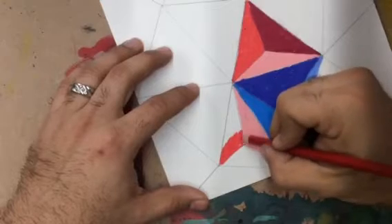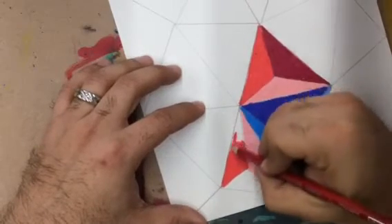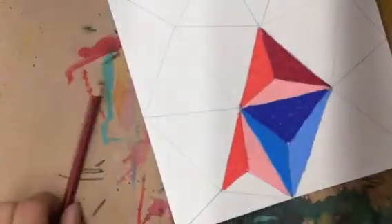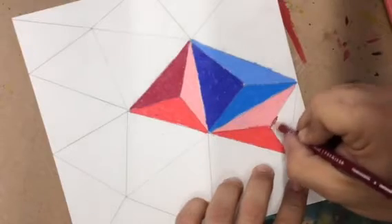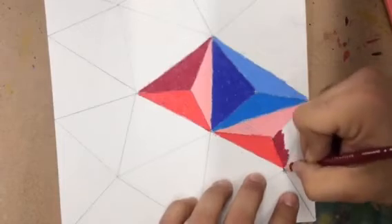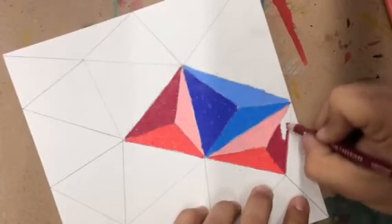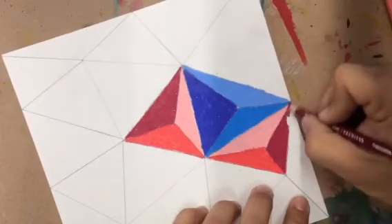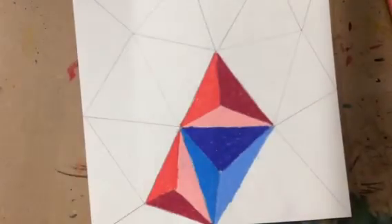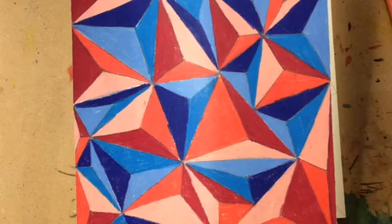It's a triangle-by-triangle process. Don't try to jump ahead, and realize that at some point you may have to solve a problem. There may be two reds or two blues together — that might just happen — and you're going to have to figure out how to solve that. There's a lot of problem solving in this one; you're going to have to think for yourself. Just continue moving on until you have a finished product.